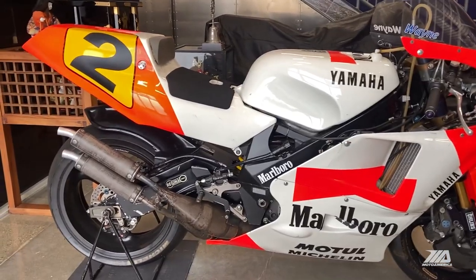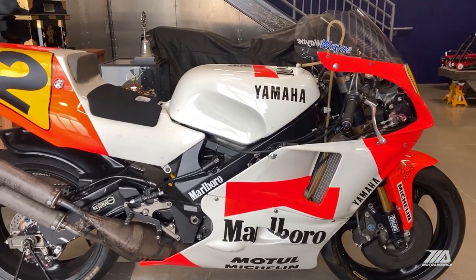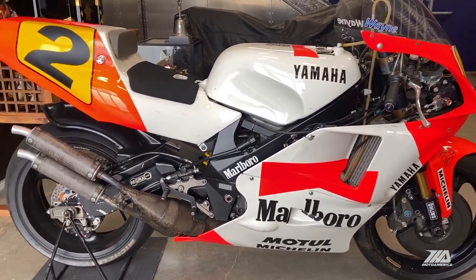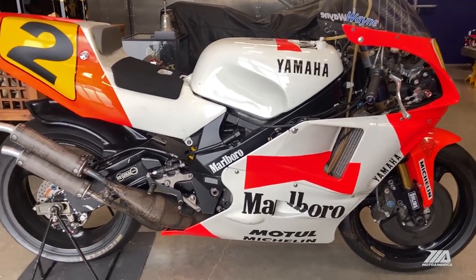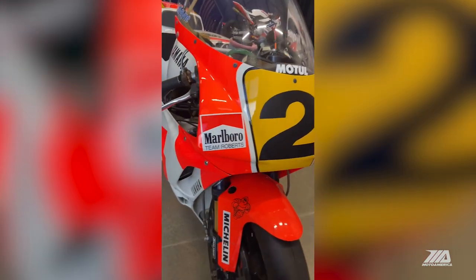I have a fun plan today. I am going to take the bodywork off this 1990 World Championship bike of mine. All of the bodywork has not been off since I've owned it since 1993. Should be a fun project. A little history about this bike that I'm about to take the bodywork off for the first time.